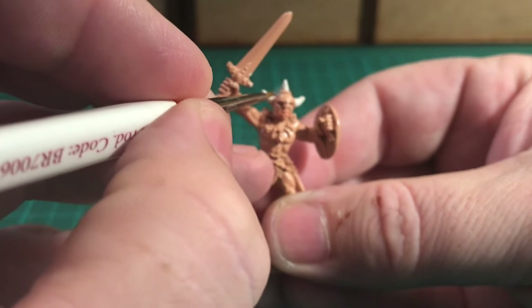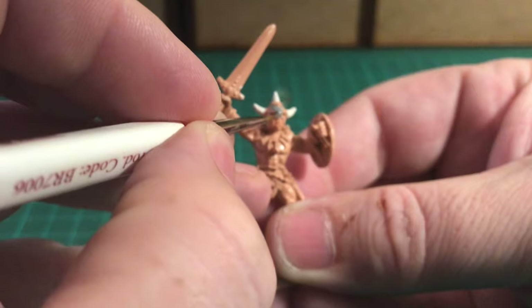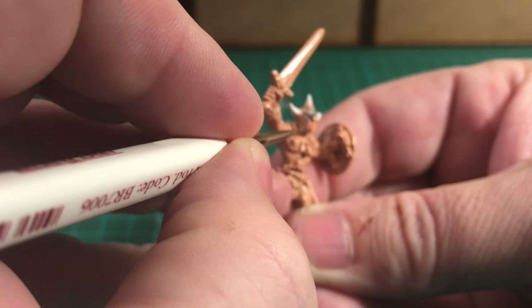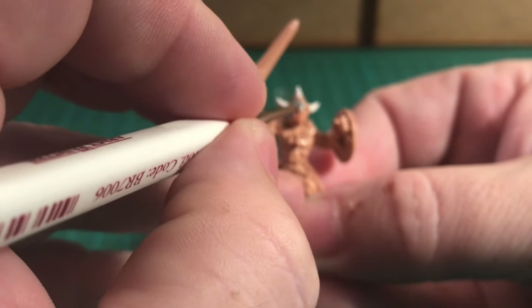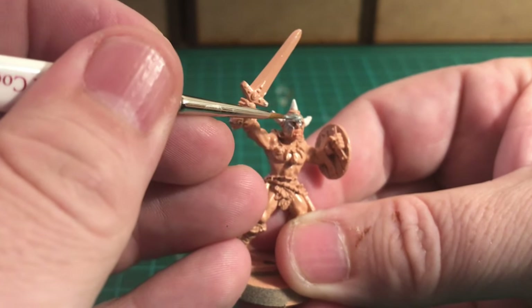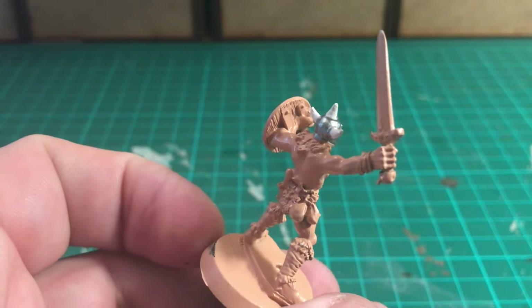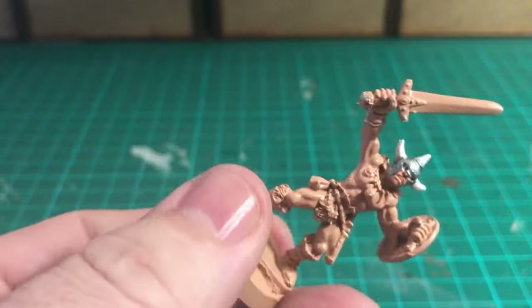I'm going to paint in the rest of the helmet and for that I'm using Plate Mail Metal. I like these metallic colors - the metallic paints go on a little bit thinner so you do need a couple of coats, but they look really nice when they're finished. Just taking my time, trying not to get onto the skin areas already painted with the primer. That's the helmet done after a couple of coats.